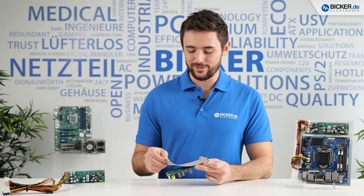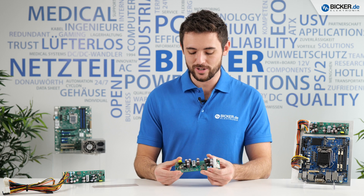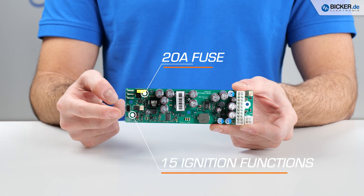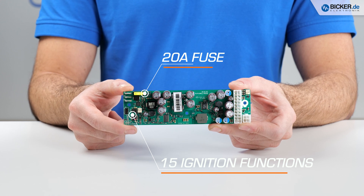The design of the 160W is based on high quality components and allows inrush currents up to 20 amps, secured by a fuse. In vehicle operation, 15 ignition functions can be selected by a jumper, which gives you great flexibility in mobile applications.